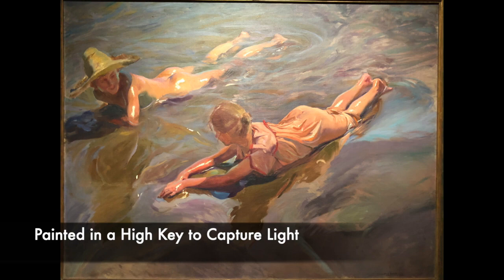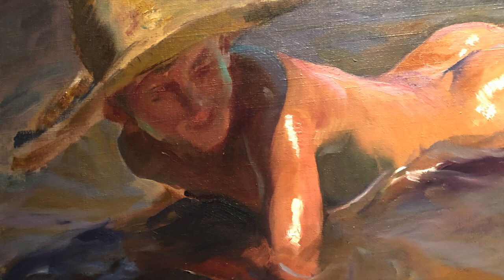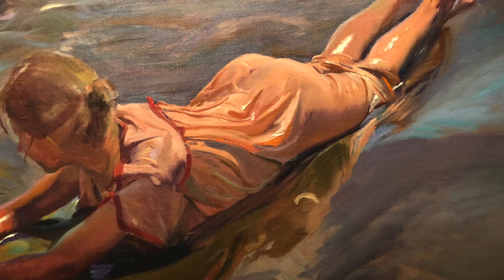The second thing we can learn is that Sorolla captured a feeling of light by painting in a high key. There's not a wide value range in this painting. Much of it is a mid to light value, and the shadows look luminous because while they are darker than the light areas, they're not super dark. Sorolla often uses color change rather than value change to create the form and keep our eyes moving throughout the painting.